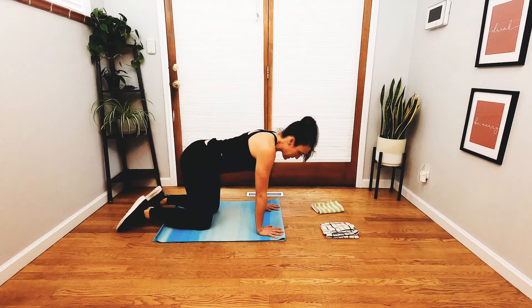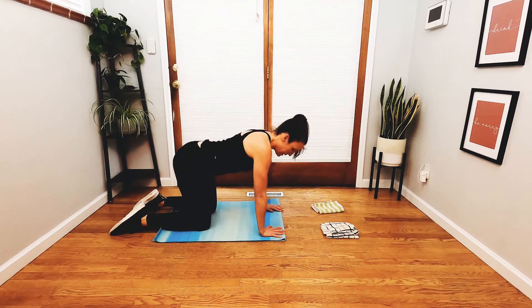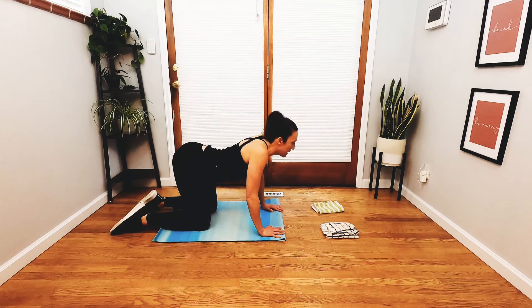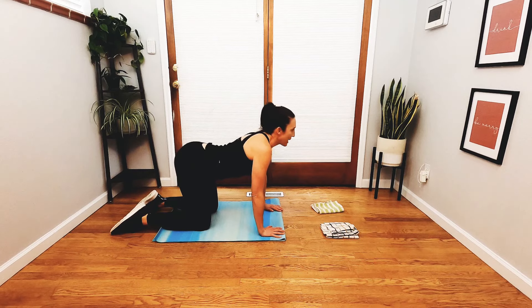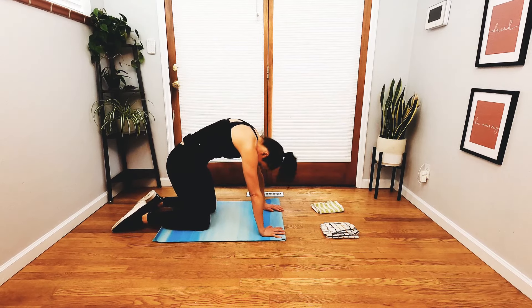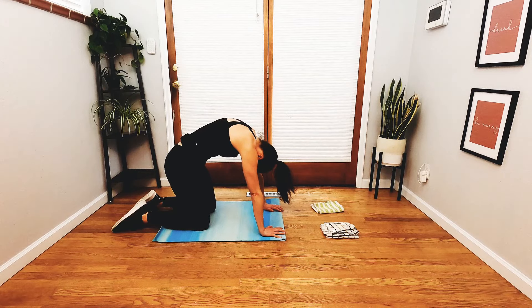Take the hands underneath the shoulders and the knees underneath the hips. Take a little soft bend in the elbows, and as you inhale, drop the belly, lift the heart, and lift the gaze. On your exhale, round the spine, draw the abdominal wall up, and spread the shoulder blades really wide.